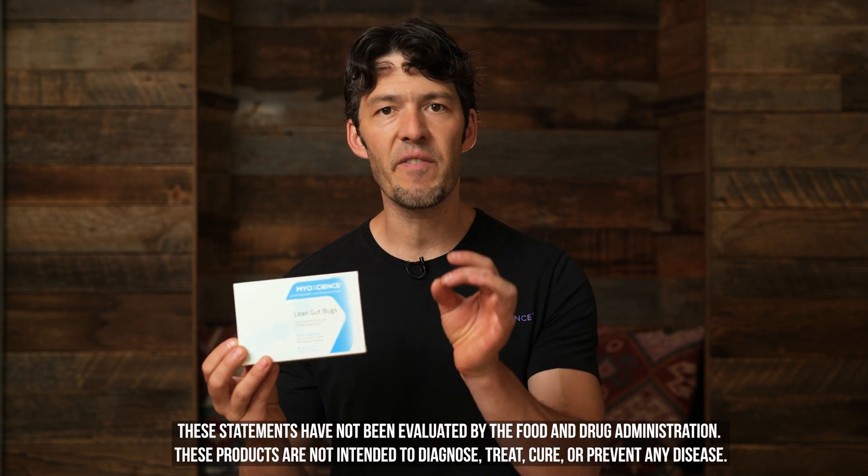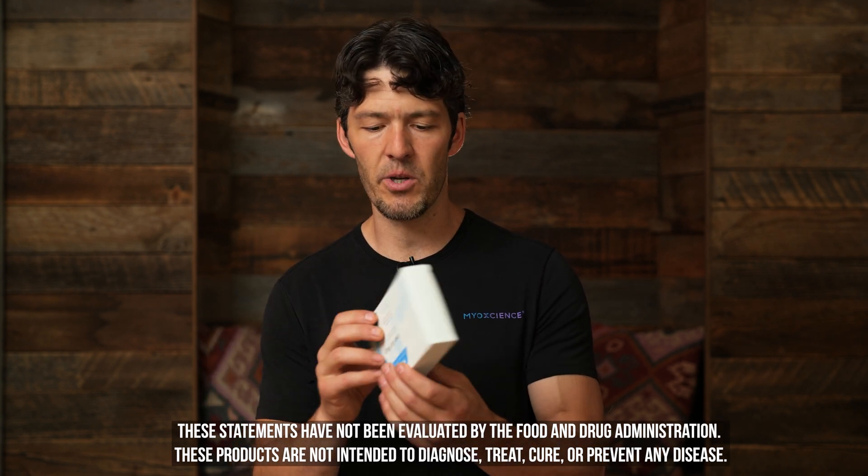When it comes to Lean Gut Bugs, there's been some confusion from our customers, so I wanted to make this quick video to help clarify the manufactured-on date. On the bottom, what you're going to see from this lot — which is 2-0-0-0-1-5-0-4 — this was manufactured February of 2020.